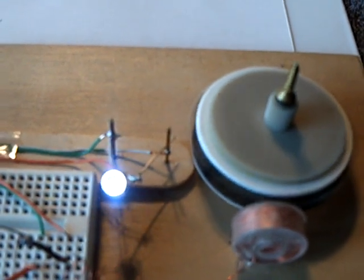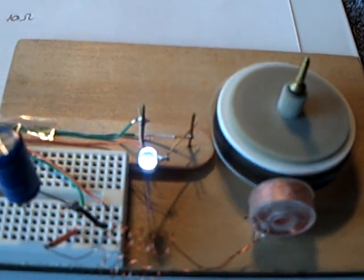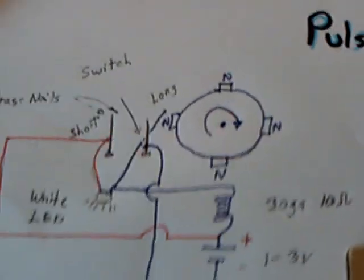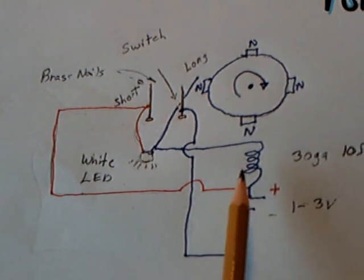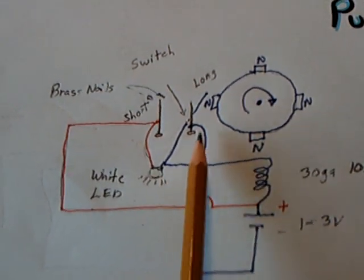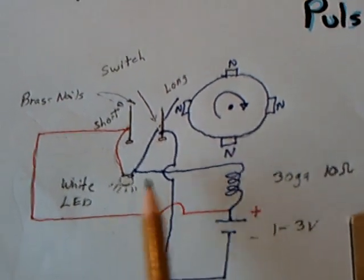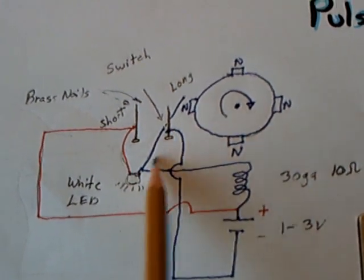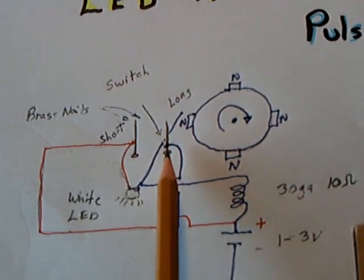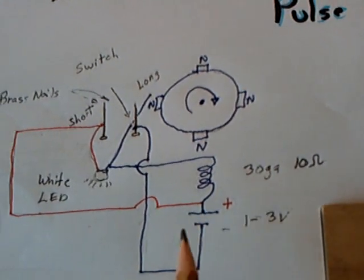I was very, very surprised how well it worked. The LED is wired in such a way that it captures the flyback spike of the coil. When the contact opens up, it shoots the energy back around in a circle. The blue circuit is the main circuit that's being made and broken right there at the brass nail, and when it opens up, the energy flows back the other direction.